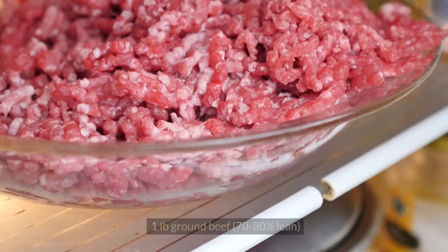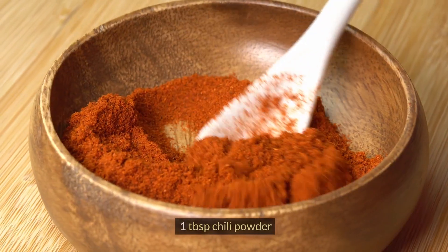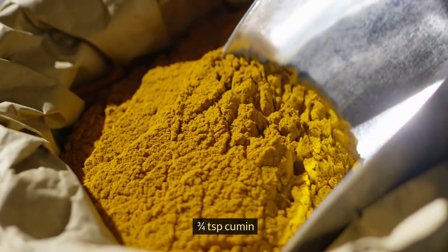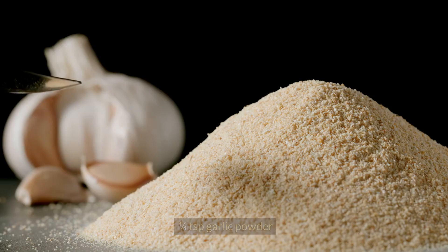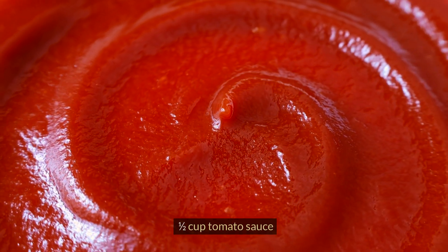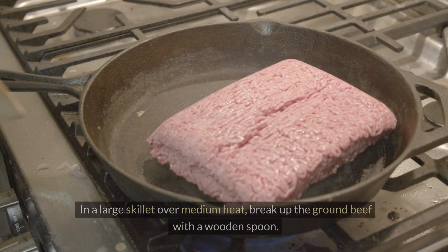Homemade taco meat. One pound ground beef, 70–80% lean. One tablespoon chili powder, half a teaspoon salt, three-quarters of a teaspoon cumin, half a teaspoon dried Mexican oregano, one quarter teaspoon garlic powder, one quarter teaspoon onion powder, one half cup tomato sauce, and a 4.6-ounce box of crunchy taco shells.